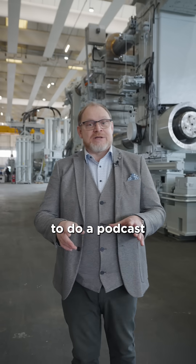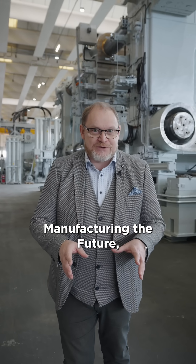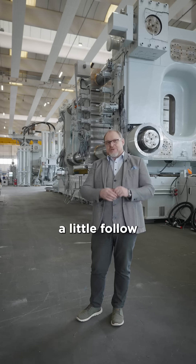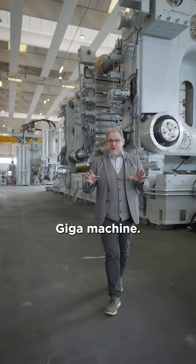The other day I had the pleasure to do a podcast with Jim Anderton and his podcast Manufacturing for the Future, and I just thought we'd do a little follow-up on this and take the opportunity to show you an actual Giga machine.